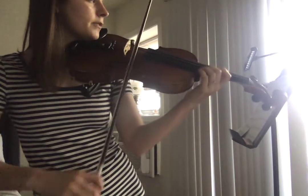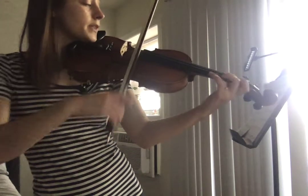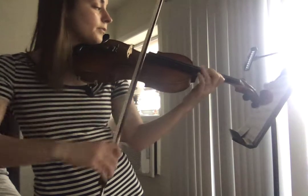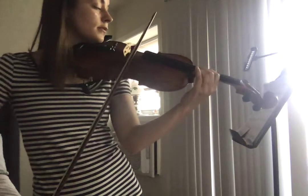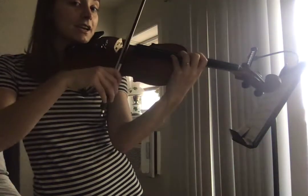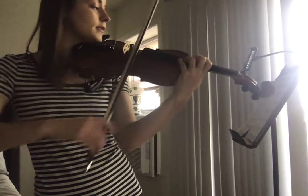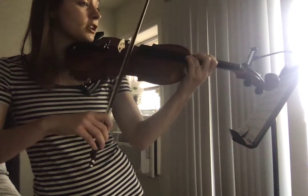Then back to B. First position. Stay in first. Shift. This is the one that's E with fourth finger.